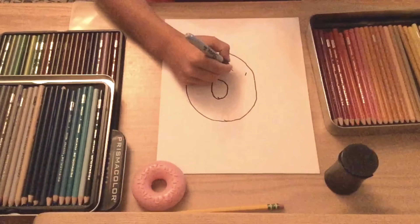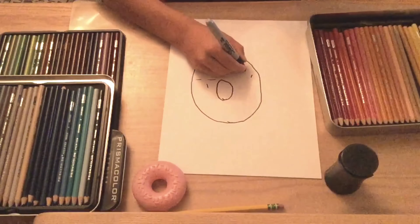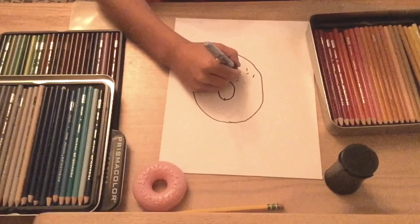Alright, our first step: we're going to draw a circle in the middle of the paper — just a big circle. Or if you wanted to, you could draw a square donut and make it a square.